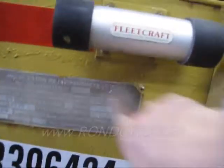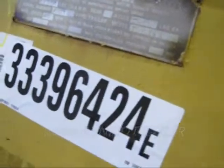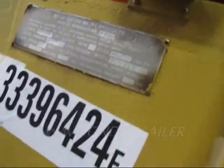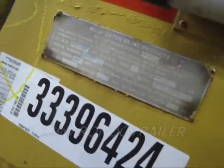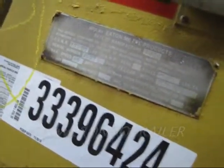The Eaton Metal Products, date of manufacture 12/98, GVWR 17200. This thing will handle a big coil.